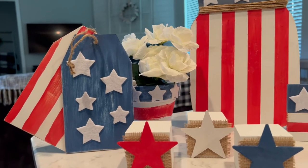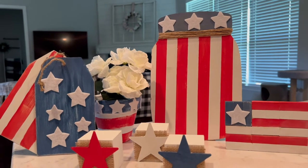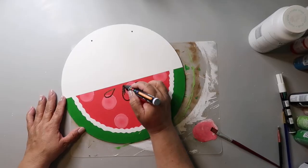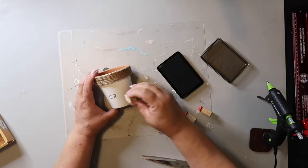I recently did a video on neutral patriotic decor and today I'm bringing you five red, white, and blue DIYs. If you're new here, on this channel I love to share DIYs and budget home decor. If we haven't met yet, my name is Lisa and this is our gray house.